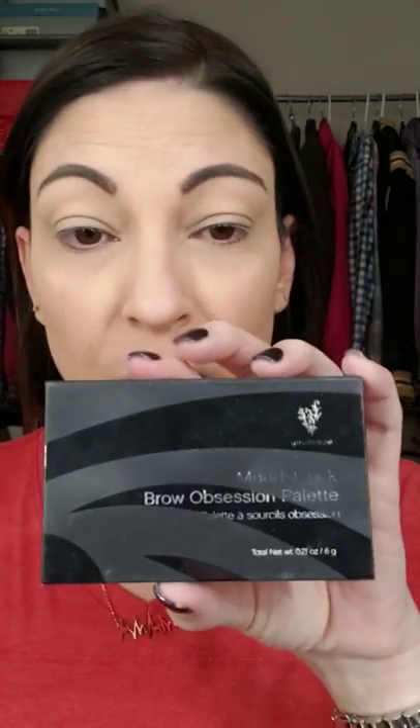Now I take our brow palette. You can color in your brows with the pencil, but personally I find this routine works best. This is our Brow Obsession palette — it comes with two shades, a light and a dark, that you can outline and fill with. There's also what they call the 'pink eraser' so if you mess up you can fix it, and there's a setting wax. I just take the light color filler and fill in my brows with that.